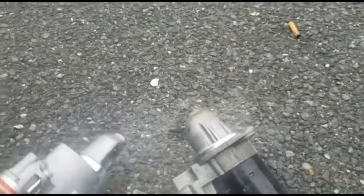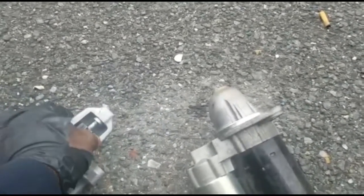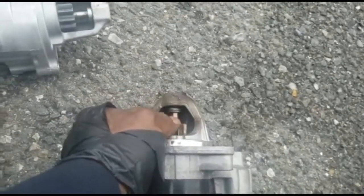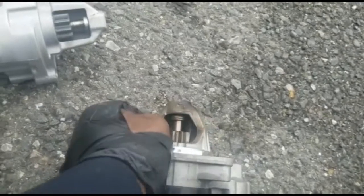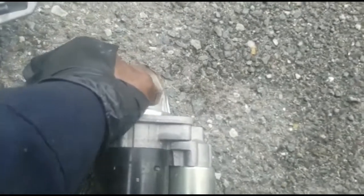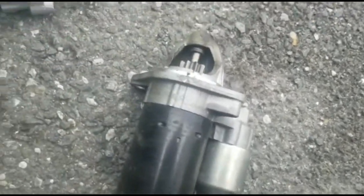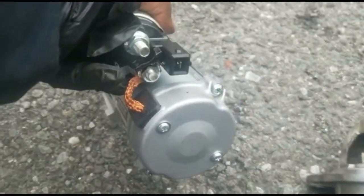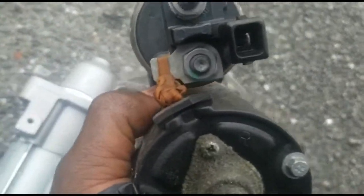This is the old one and this is the new one. Anytime you get a starter, you want to try to match it up. As you can see, the starter is bad — you see the teeth? You see it's moving around? It's not supposed to be moving. When you come to this one, it moves around freely, coming out. This is the new one — you match it up, you have one pin right there and one pin right here.